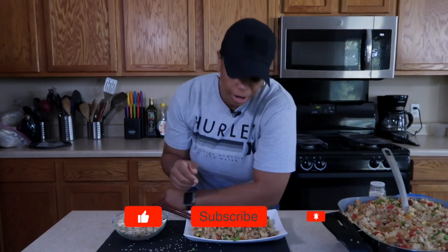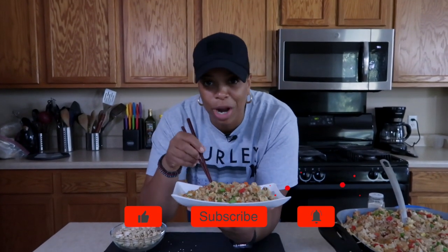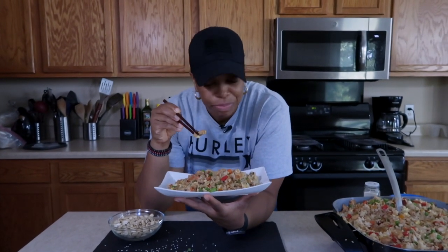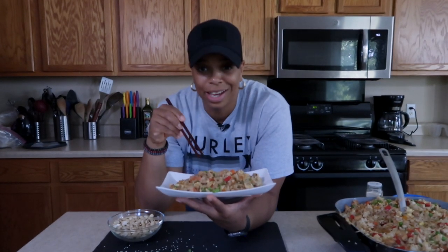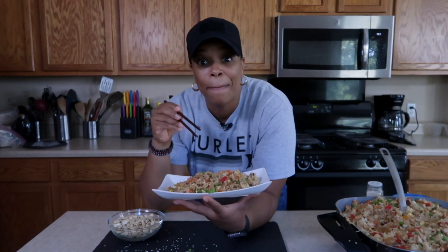If you liked this recipe and this video, go ahead and give me a thumbs up, and if you want to subscribe, go ahead and do so — you never know when I put out another banger like this. If you have any suggestions or comments, write them down below. Stay focused, stay positive, and keep it moving. I'll see you in the next one. Peace.